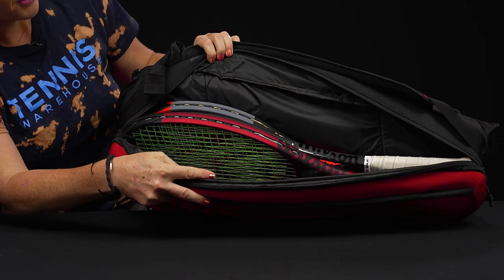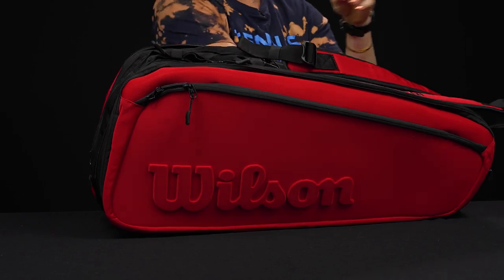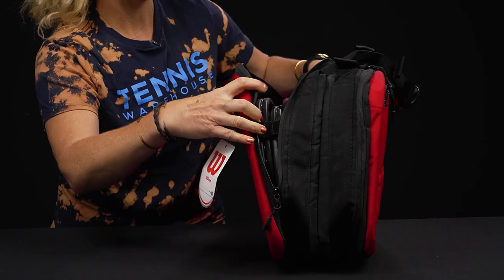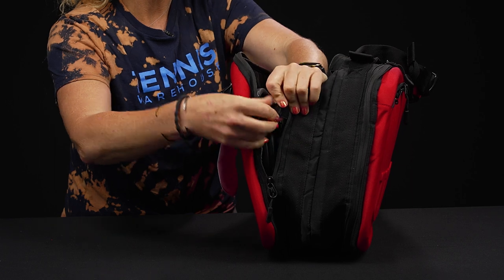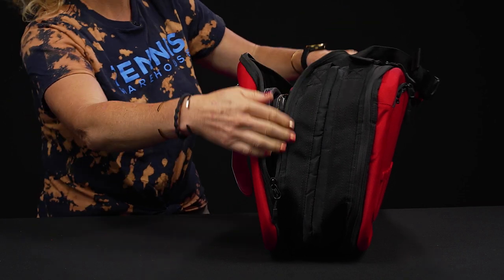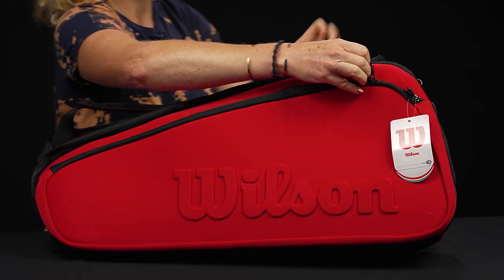We have two main compartments — three rackets in this one and three rackets in the second one. I will note that Wilson has added Velcro on the ends of both pockets, which will keep the bag from spilling open and prevent any of your items from falling out. Love that feature.